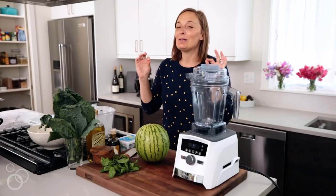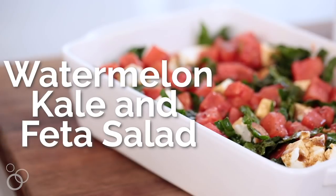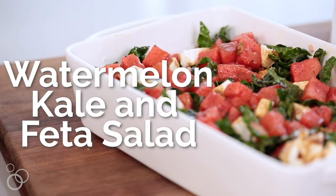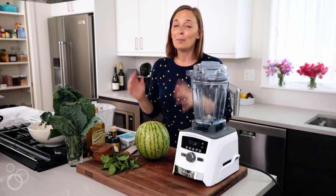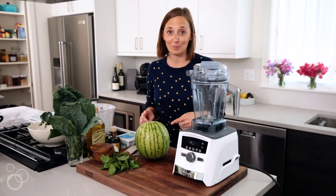Hey guys, today we're making my watermelon, kale, and feta salad, which is going to be honestly your go-to summer salad this year. It's so easy and crazy flavorful, plus watermelon is going crazy at the farmer's market right now.